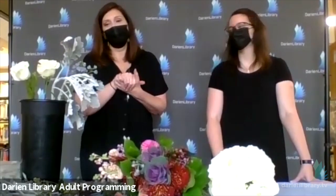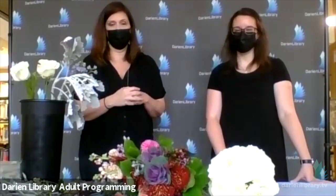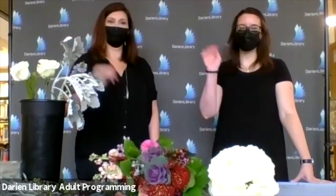Thank you so much — this was wonderful. So nice to see you both. Great to be here at the library. Go out and make some bouquets! Practice, practice, practice. Have a great day, everyone. Thank you.